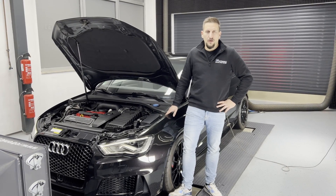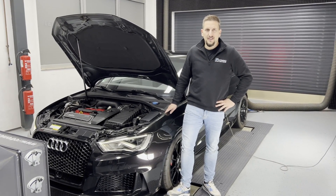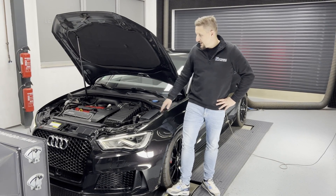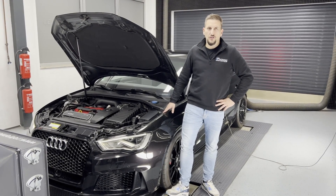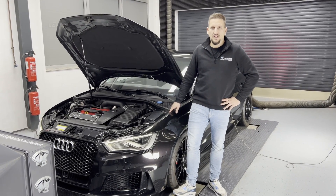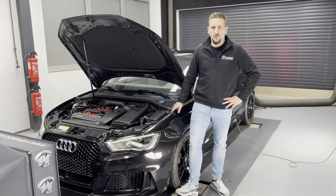Today we want to show you our TC610 XT K16 Hybrid Turbo Kit in the smallest stage that we have available for all the steel block generation engines. This here what you can see is the RS3 8V1 CZGB 367 horsepower conversion.